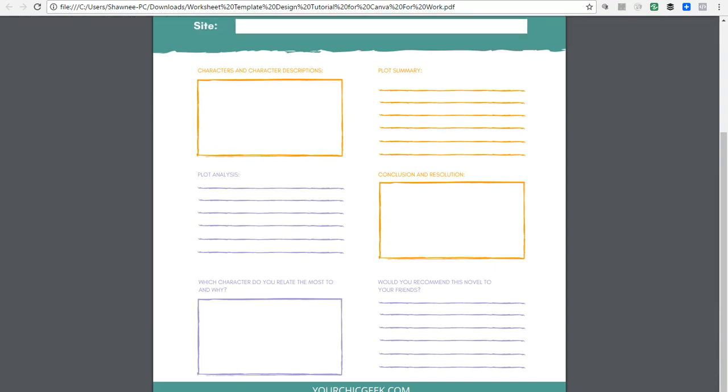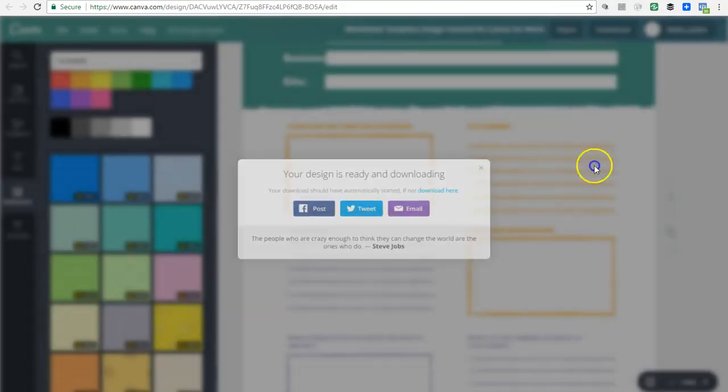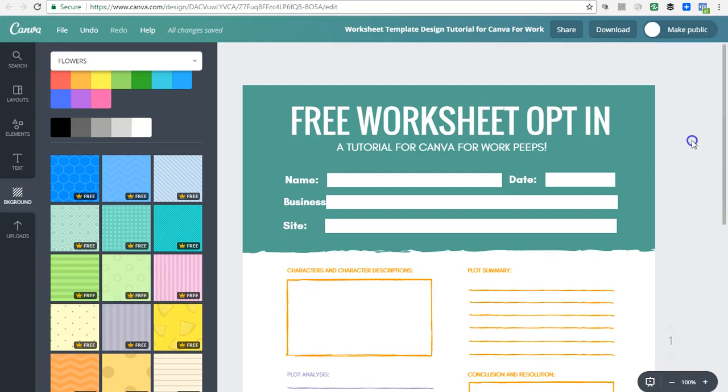Again, thank you for watching. If you know someone who would enjoy this tutorial and wants to learn how to create a worksheet using Canva, definitely send them this way. I also have a free e-course you can sign up for — there's a link at the bottom of this video. It covers visual design specifically with Canva, DIY style, and I think it's a course you would highly enjoy. I'll see you guys around — cheers!